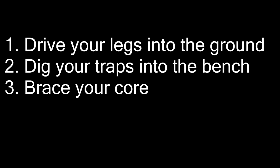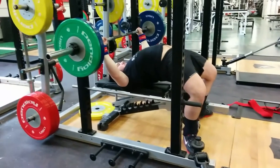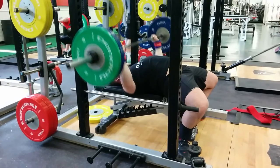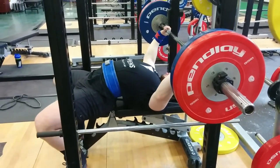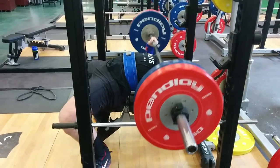Let's put this all together. Drive your legs into the ground, pick yourself up, dig your traps into the bench, unrack the bar, and brace your core. I drive my traps into the bench, bring my legs back, drive, unrack the bar, and push with my legs the whole way through — activating my lats, keeping them tight, getting an arch in my back, squeezing the bar hard, and exploding off my chest. I like to use a belt because it helps me brace my core against it, getting me tighter overall in the bench press, similar to how I'd set up for a deadlift.